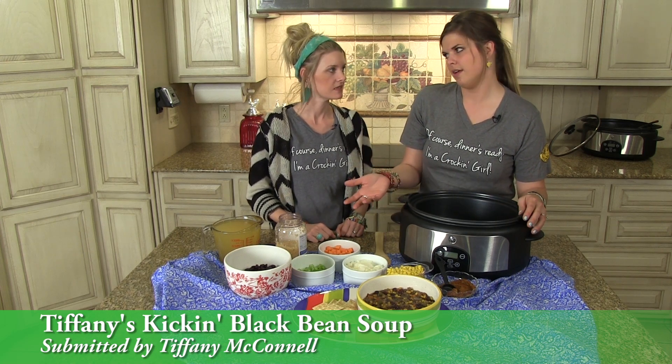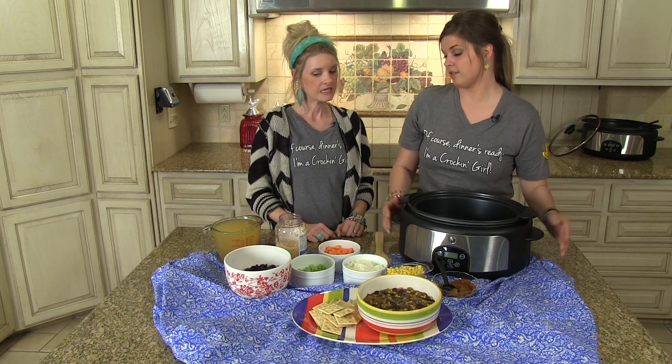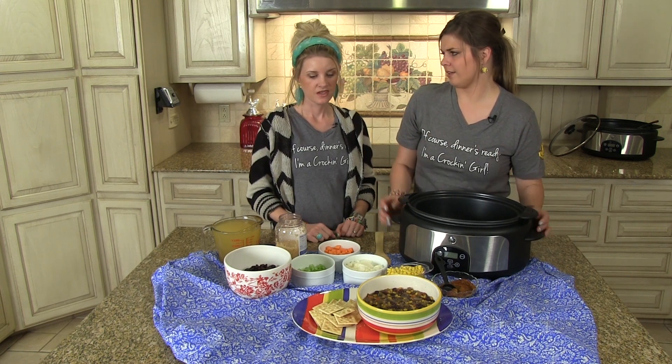It does have some black beans in it, so it makes it a little more hearty, and it's just a clean recipe. It's great for if you're trying to eat healthy, and I think you can adapt it to your family's likings very easily.